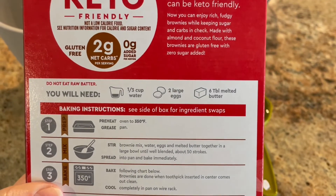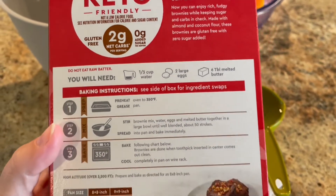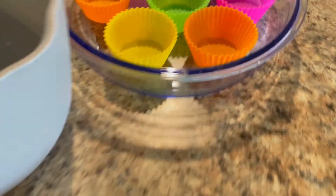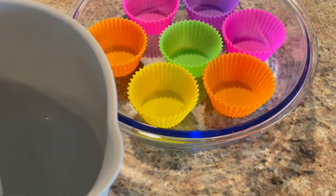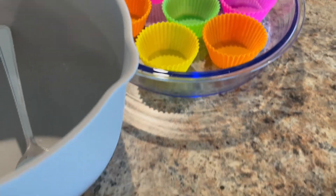You'll need a third cup of water, two large eggs, and six tablespoons of melted butter. I've already preheated the oven to 350. I'm going to use my little silicone cupcake molds because I like the corners of brownies — and when you use a cupcake mold, you get only corners.